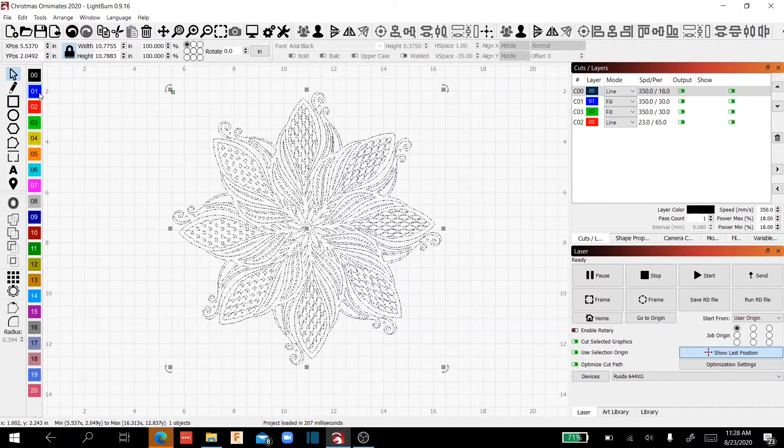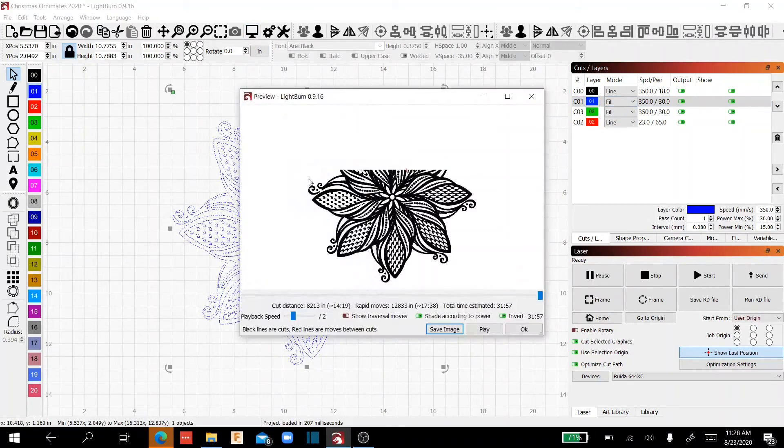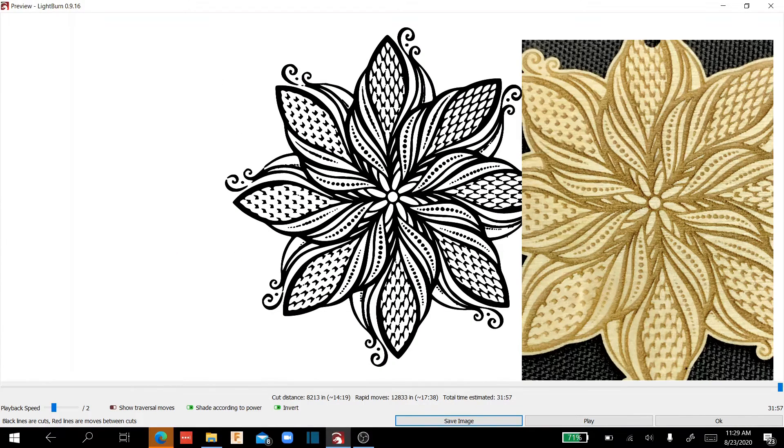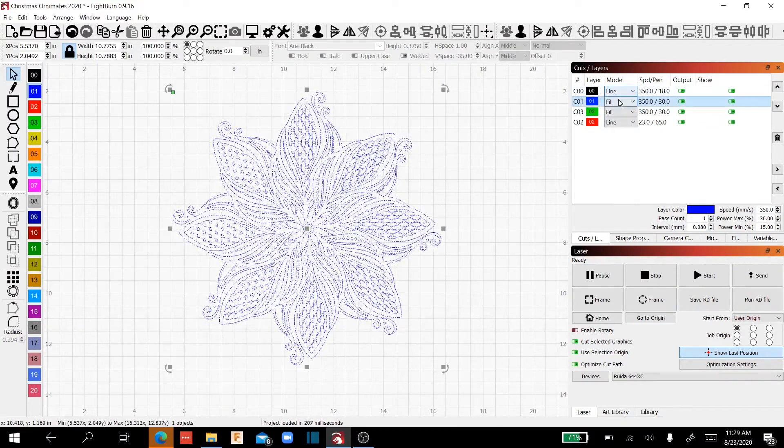If I come in here and change this to the blue layer, which is a fill command, and preview it — remember, it's going to come across and the first line it sees from the outside it's going to fill in, and when it crosses another line it's not going to fill. So you can see it's completely changed what your laser is going to do — another completely different look. And we didn't modify the design in any way; all we did is change the mode from line to fill.